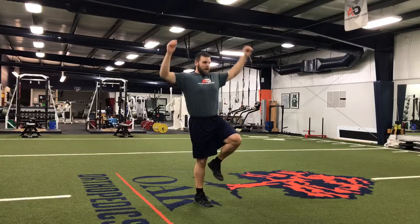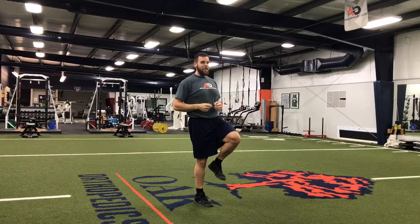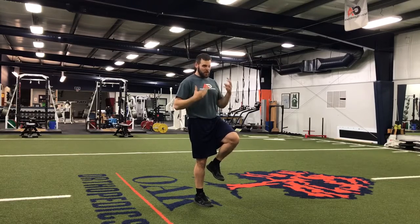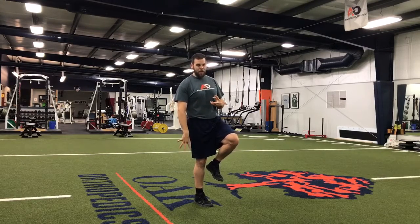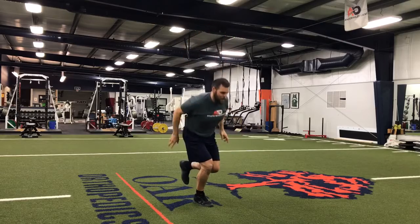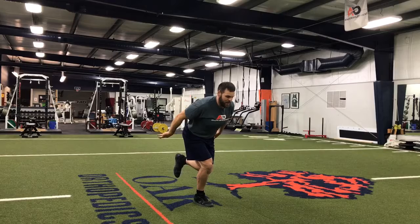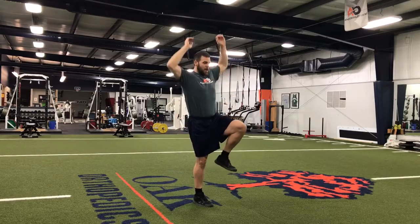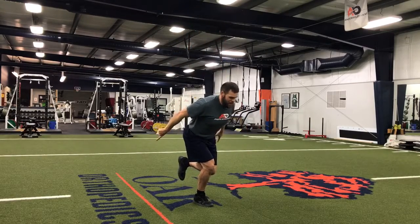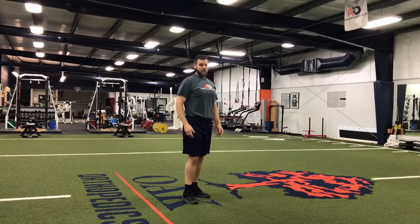One we call a single leg snapback. We just pick a leg to stand on, bring our hands up, and then we're just snapping our hands and hips back as fast as we can and then stopping as fast as we can — but not actually jumping. We're loading the jumping or hopping position, but not actually exploding. We snap back as fast as we can, own that position, and once we're nice and stable and know we can stay there, we'll come up and do it again. The knee wants to wiggle and that's okay — that's how we know we're challenging it.